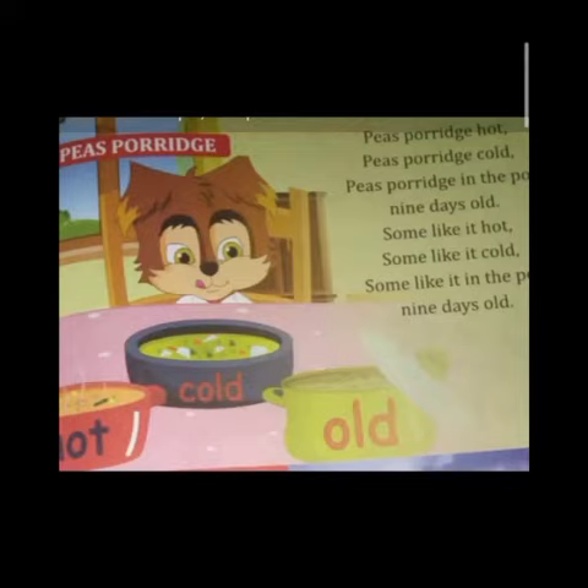Come on, I will read the rhyme for you: Pease porridge hot, pease porridge cold, pease porridge in the pot, nine days old. Pease porridge hot — yani garam; pease porridge cold — yani thanda bhi khaate hain usse; and pease porridge in the pot, nine days old.